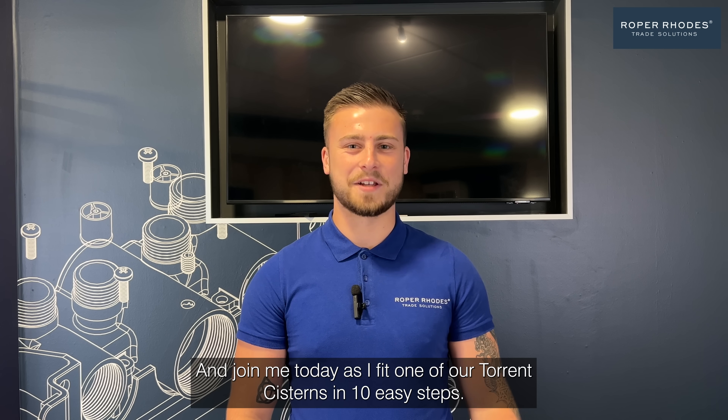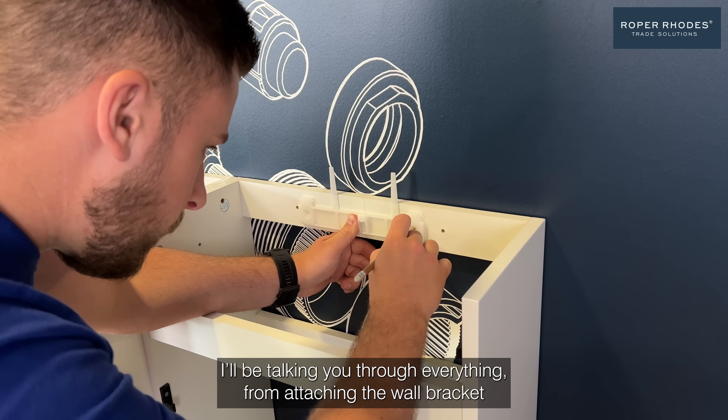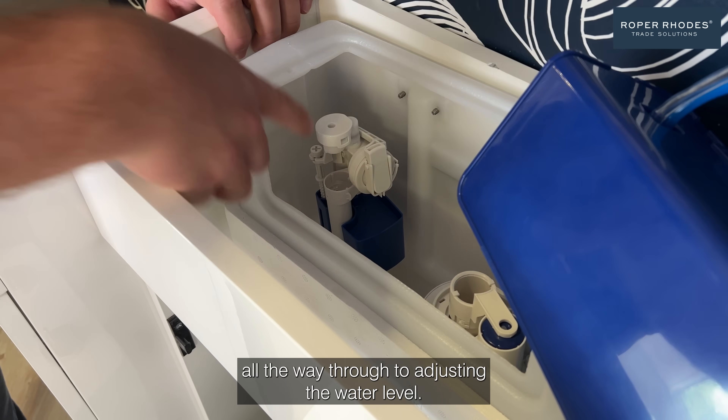I'm Sam from Roper Roads. Join me today as I fit one of our Torrent systems in 10 easy steps. I'll be talking you through everything from attaching the wall bracket all the way through to adjusting the water level.